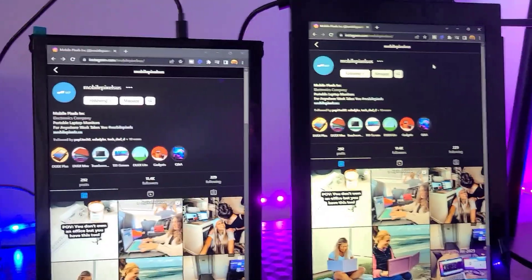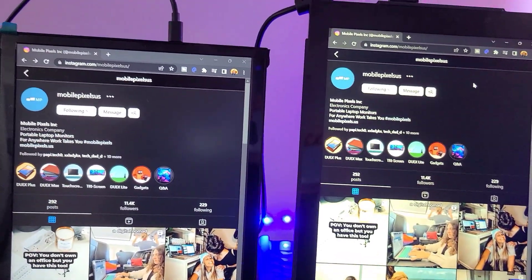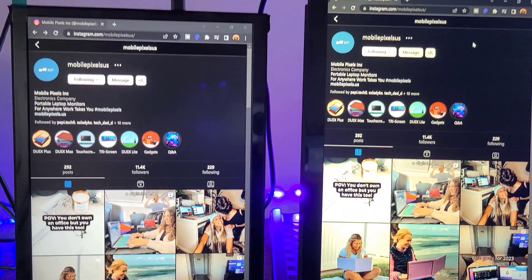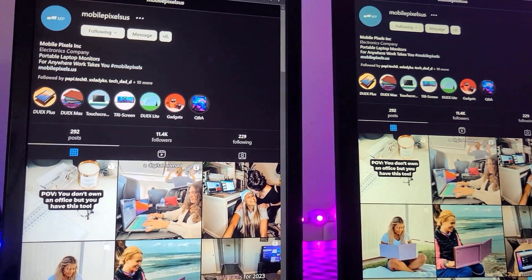Just for fun I connected both the Durex Plus and the Trio Max to my laptop — never mind the cables. Obviously I would not recommend having two displays like this, this is just for a test. They both look the same display-wise. Obviously the Trio Max is bigger than the Durex Plus but in terms of display quality I think they both look the same.